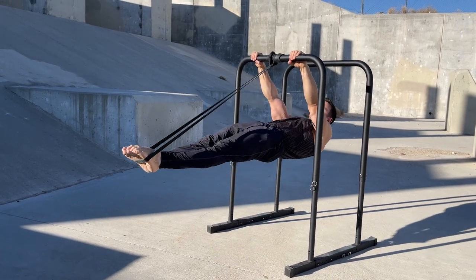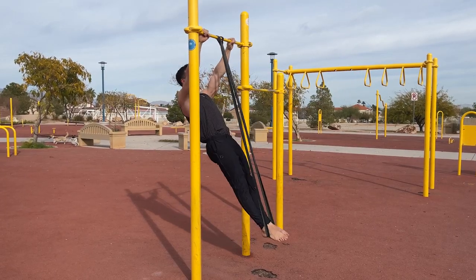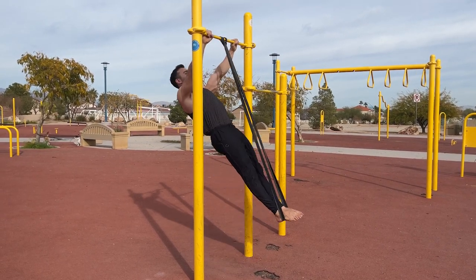If you do raises with a straight body, there will be more assistance at the bottom where you don't want much and less assistance at horizontal where you require more.